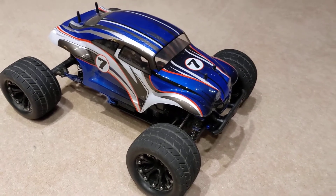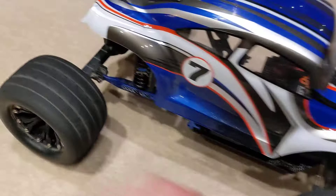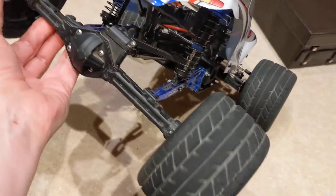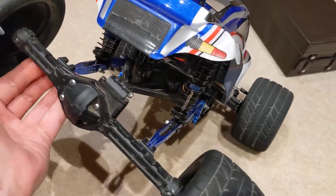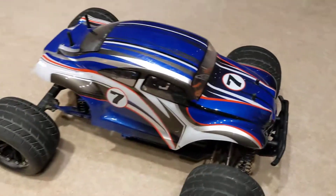Anyway, you've seen the video of it out there. It's a bit better now — a bit better because I took the diff lock out.